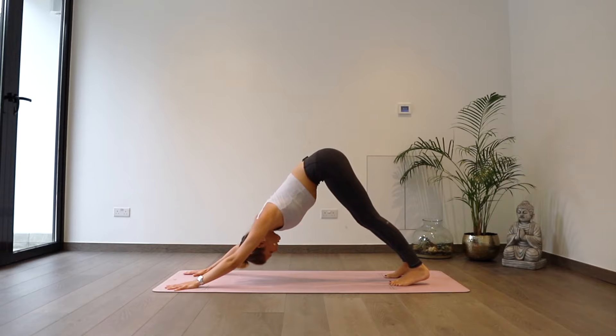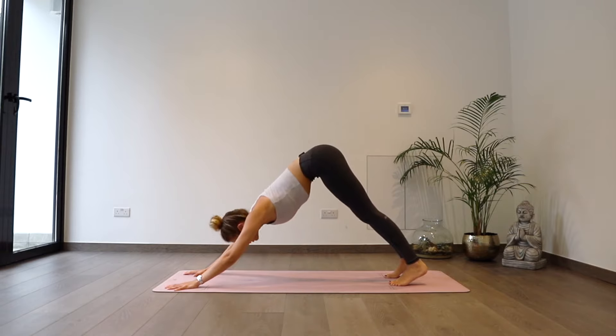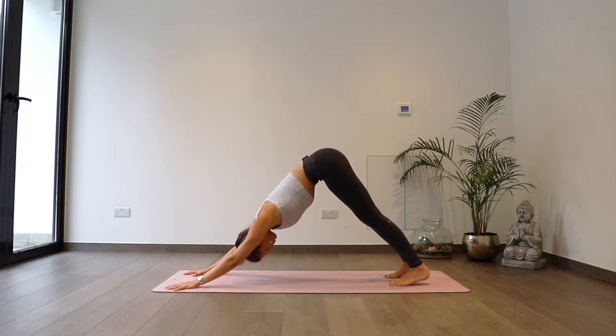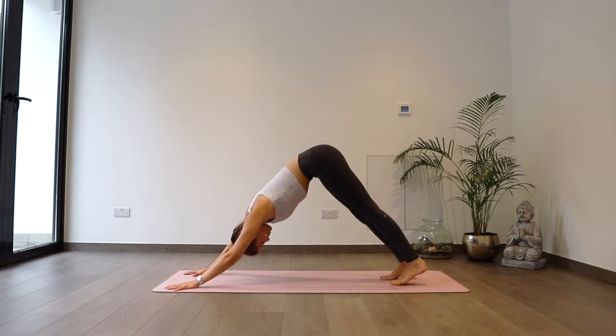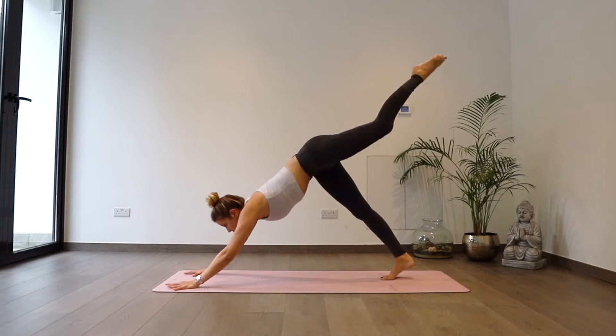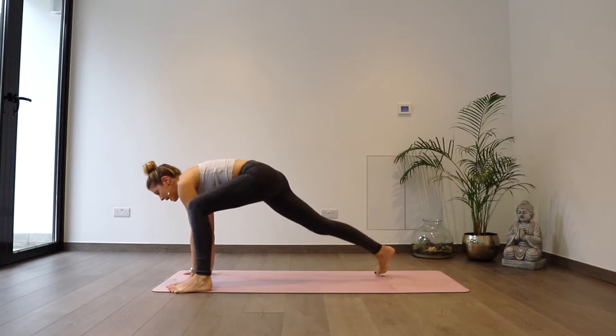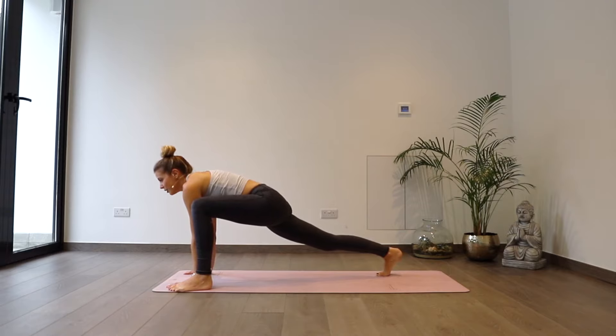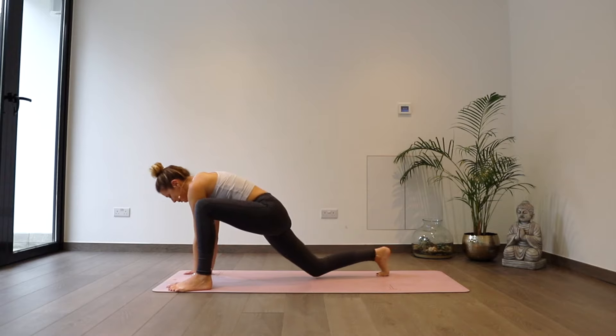Try and really work on the alignment of your down dog — pressing into fingertips, elbow creases facing in towards each other, toes slightly turning in so we get an internal rotation in the thighs. And then as you inhale, left leg's going to lift to the sky. Looking forwards, big step to the outside edge of the left hand — try to control the movement, no elephant thudding. Drop the back knee down.